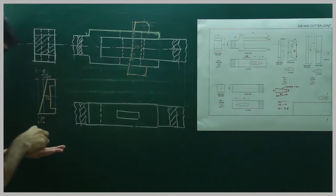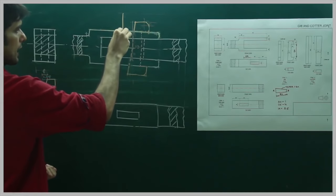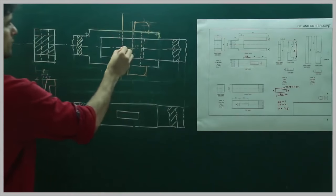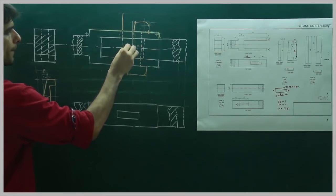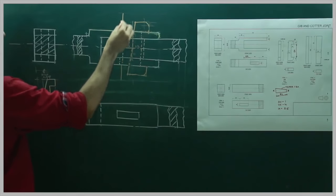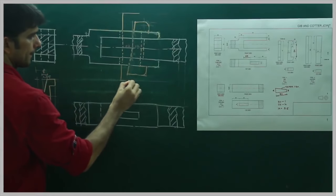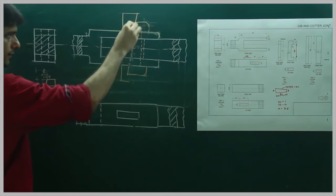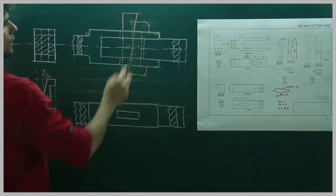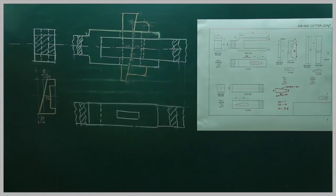After drawing the jib, we need to draw the cotter. This dimension calculates to 20. So from here we draw a straight line. The height of the cotter is 106, so we go up by 53 and down by 53. From here 20, then 12 will be here, and 20 would be here. From here go up by 53 and draw, then extend with the same slope to get that part. So we are done with the front view.